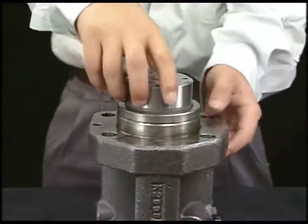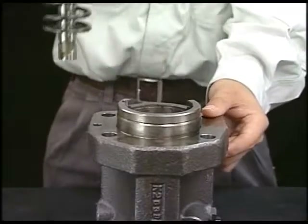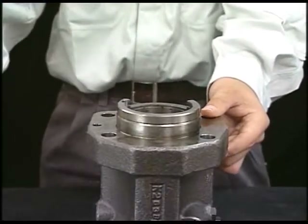After detaching the tool, it is possible to remove the plunger guide, spring sheet, plunger, spring, retainer and pinion together.